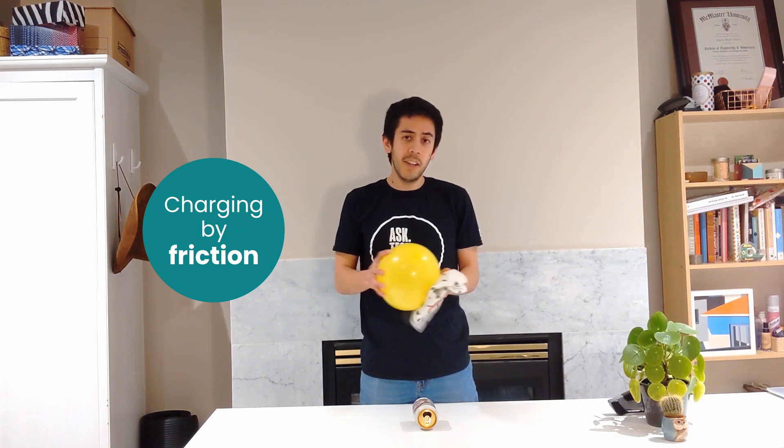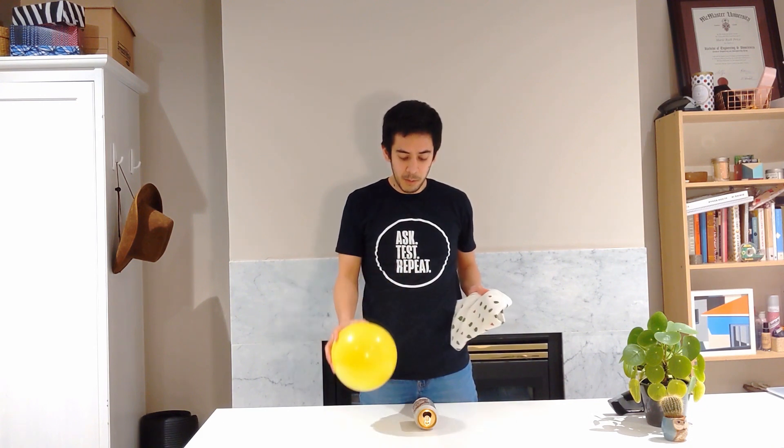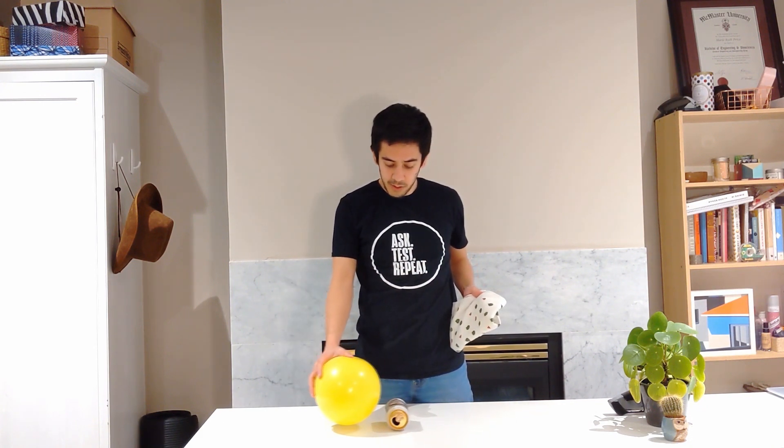Once you've generated a static charge, you can use it to do a whole bunch of things — like move a can without even touching it.